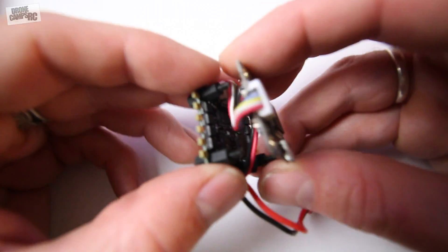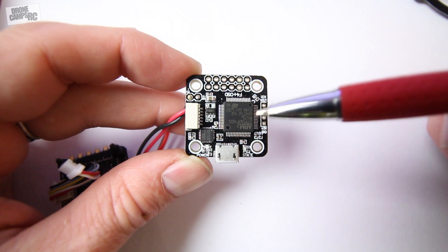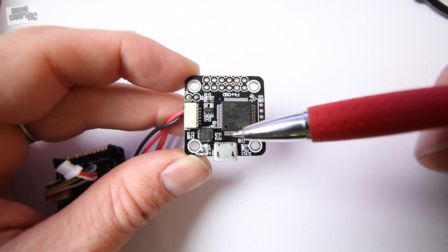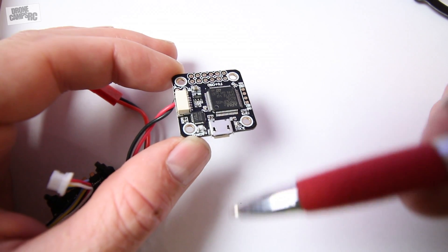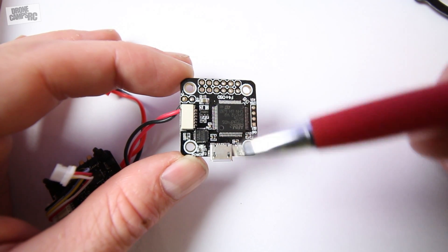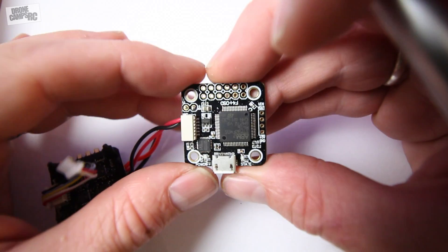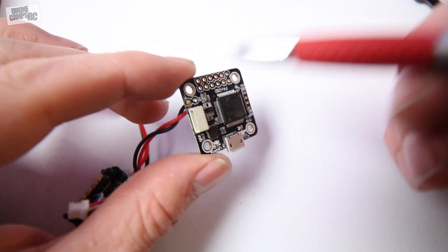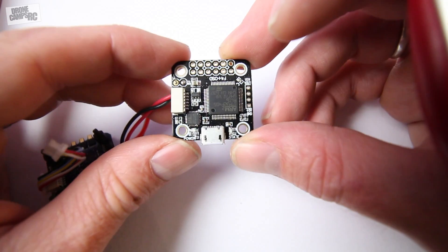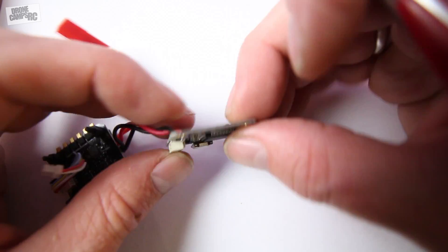Now we're looking at this board from the top and there's no arrow indicating which way it's supposed to face forward. Looking at it from the rear — this is the rear right here, and your power cable is going to come off the back side of your ESC. USB is going to be in the very back. So this is facing forward right here — all these ports up here will be in the front. Your F4 chip is right here and your power terminals are soldered right onto this port to power the VBAT coming from the battery. You also have LEDs on here for power status indicators.